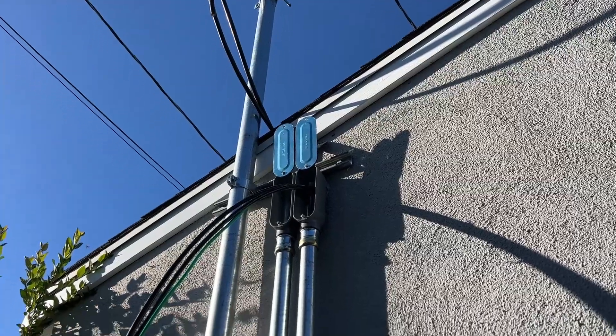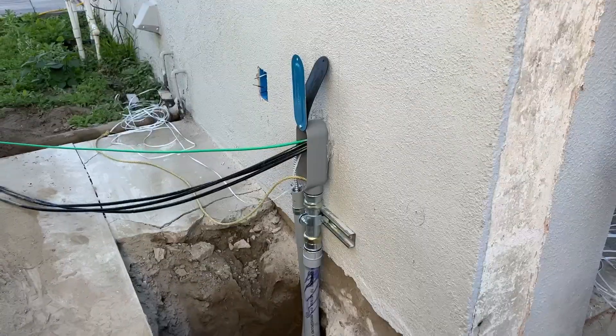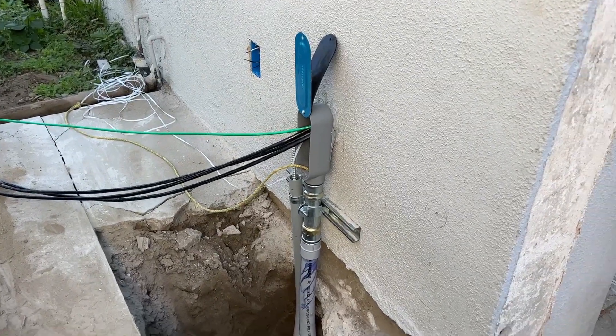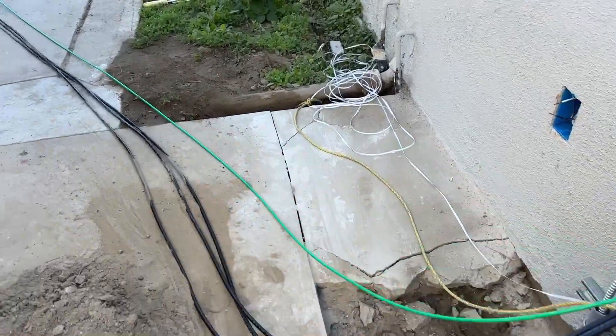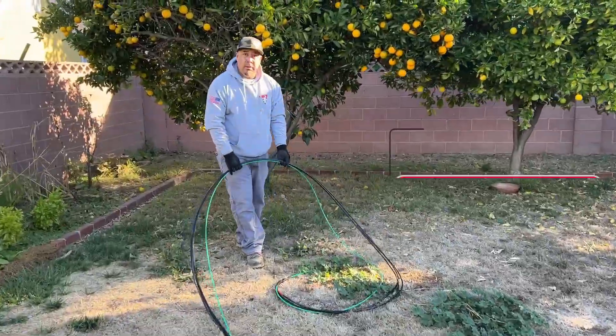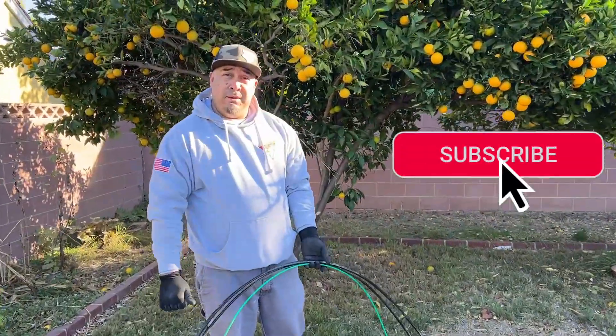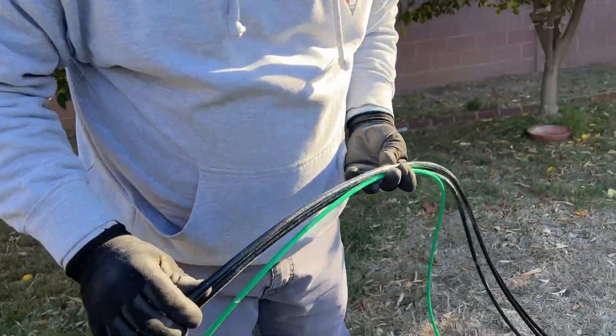We've got our first pull all the way out to the main panel in the back of the garage. The second pull goes out the garage wall, we straighten out the wire, and then bring it right back to that same box. This wire doesn't need lubricant because it already comes pre-lubed.